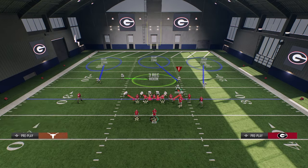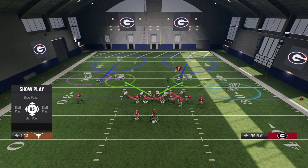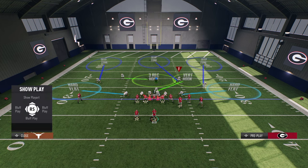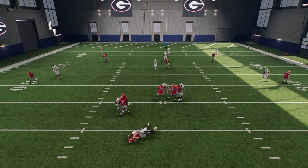Now we're going to user this nickel corner. We're just going to hard flat both of these guys here. And then we can put our corner in the zone if we want — we can switch stick. We don't have to do that. And you'll see that now the blitz gets even better.